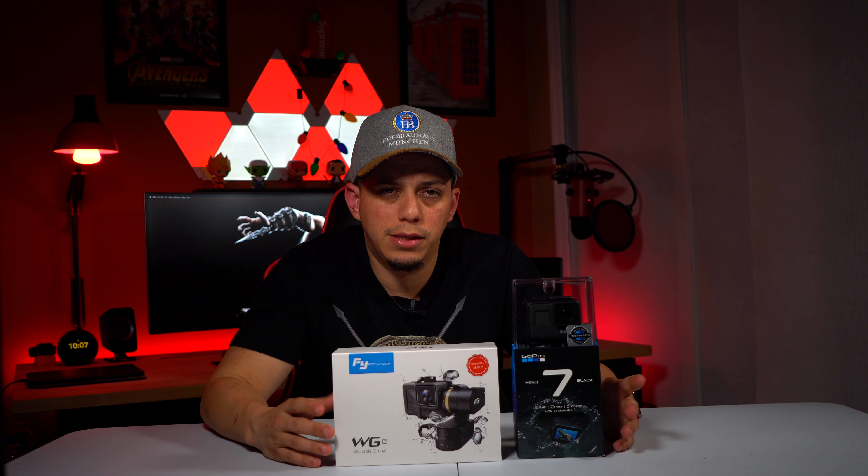If you like this content and videos like this, like and subscribe to my channel so you know when I'm putting out new videos. Make sure to hit that bell icon — that will let you know immediately when I post new videos. With that said and out of the way, let's get on with this unboxing.